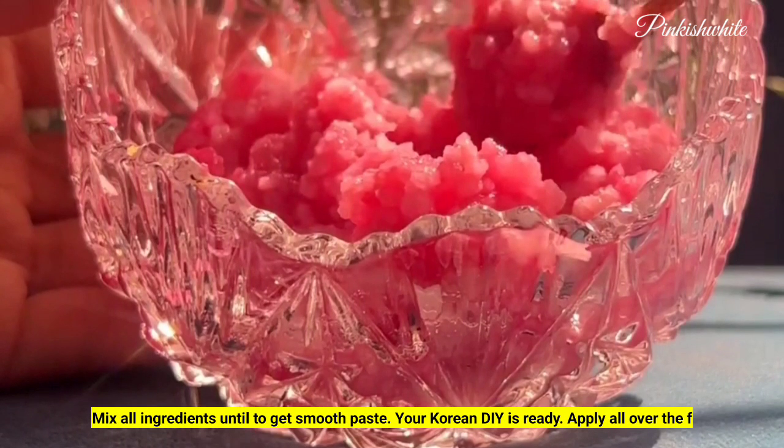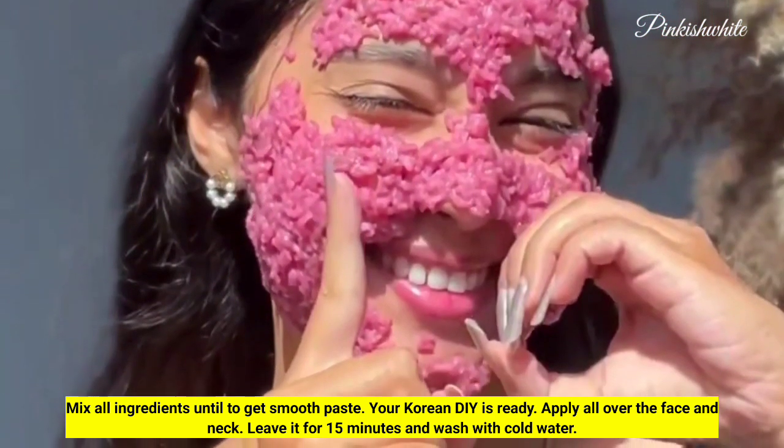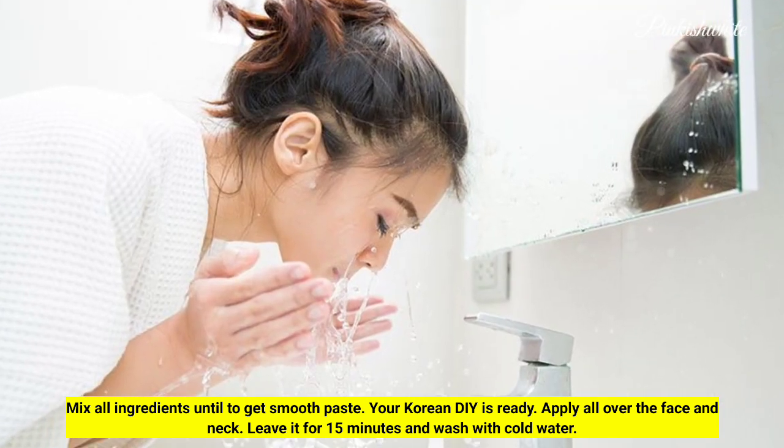Mix all ingredients until you get a smooth paste. Your Korean DIY mask is ready. Apply all over the face and neck, leave it for 15 minutes, and wash with cold water.